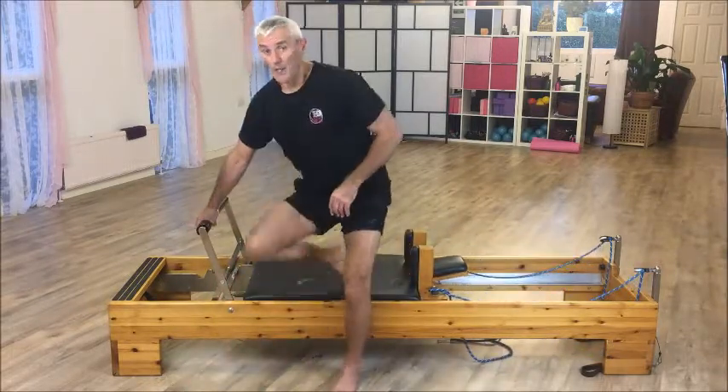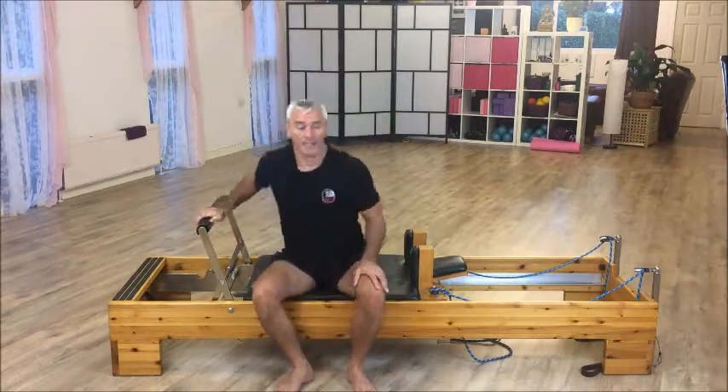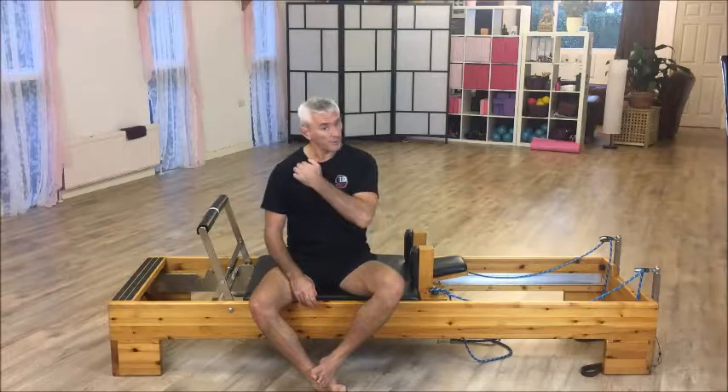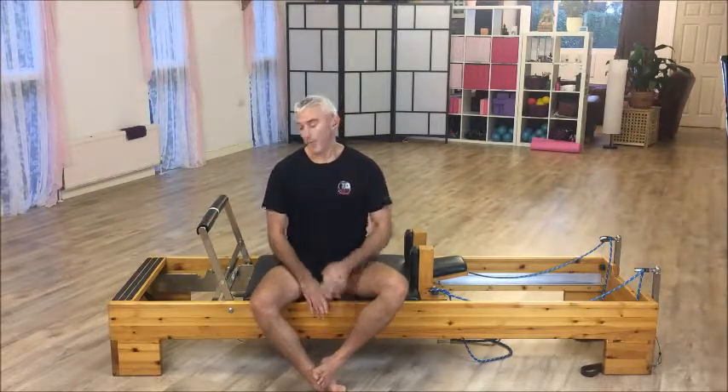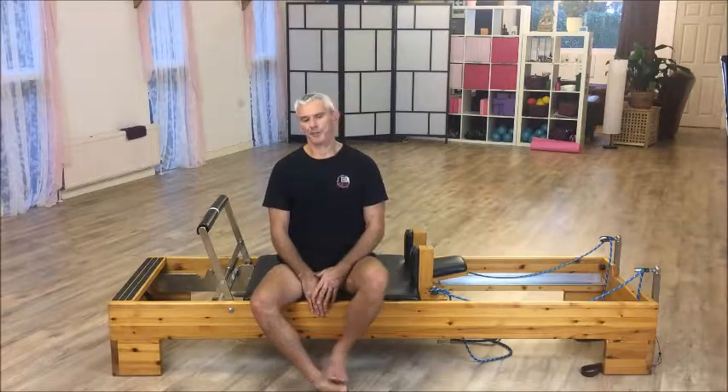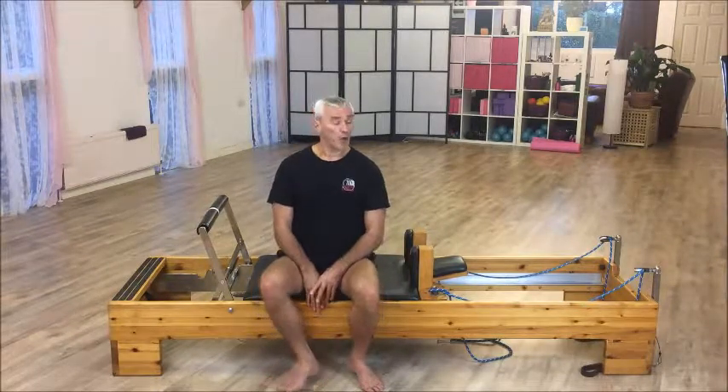That's one version of lunges — I'll do a few more videos on different versions and adaptations to help with some of those faults. As Joseph Pilates said: what you don't like, you do twice. I'm Paul, Leap Pilates Teacher Training, down here in the UK in sunny Denny. Don't forget to subscribe, like, share, and comment on our YouTube channel, and follow us on Facebook — Leap Pilates Teacher Training. Thanks for watching.